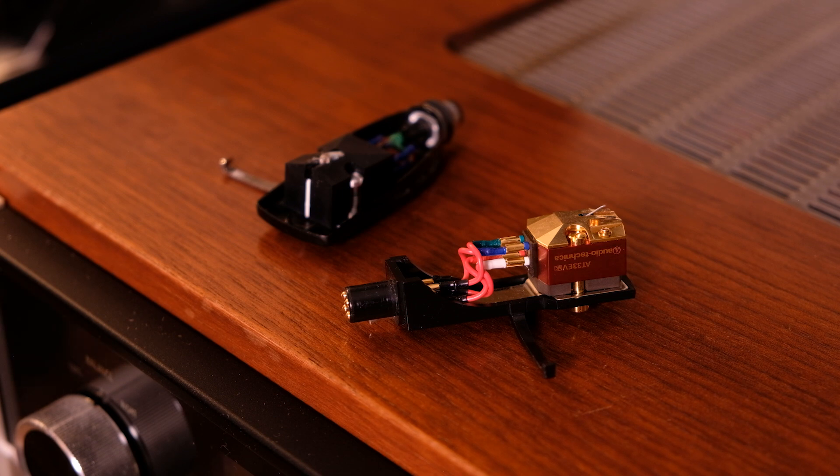Moving magnet cartridges have much lower output, so they require a preamplifier. But some of the best cartridges out there are moving magnet cartridges — they're fantastic, with a lot of options available. The next step up, really in the audiophile class, is a moving coil cartridge. This uses a coil moving inside the field of a magnet. Moving coil cartridges have even lower output and therefore require even more amplification, but they provide the best fidelity.